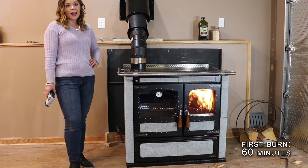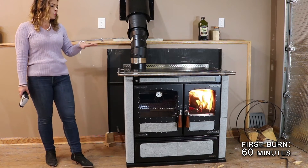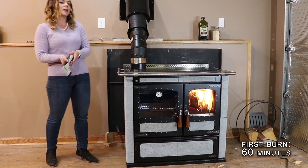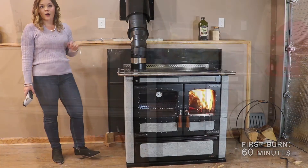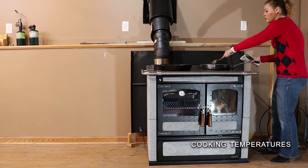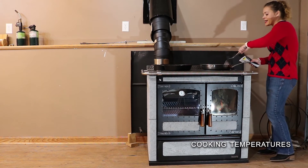The stove has been running for a total of about one hour and 15 minutes at this point, and we are finally moving into our final hot burn.